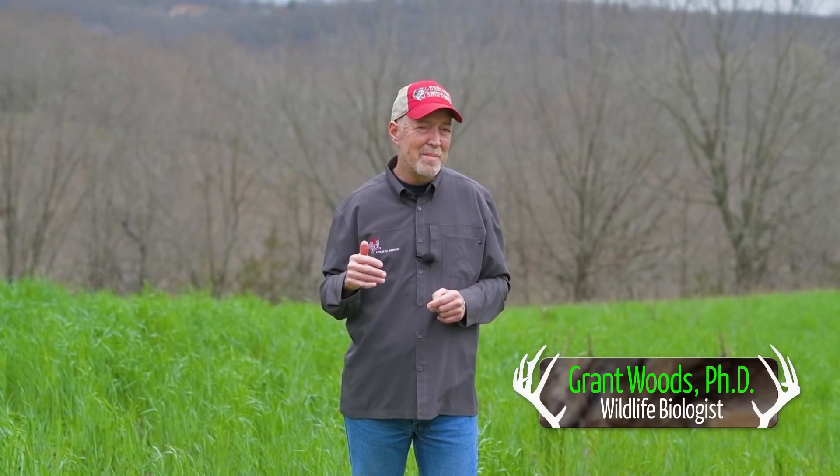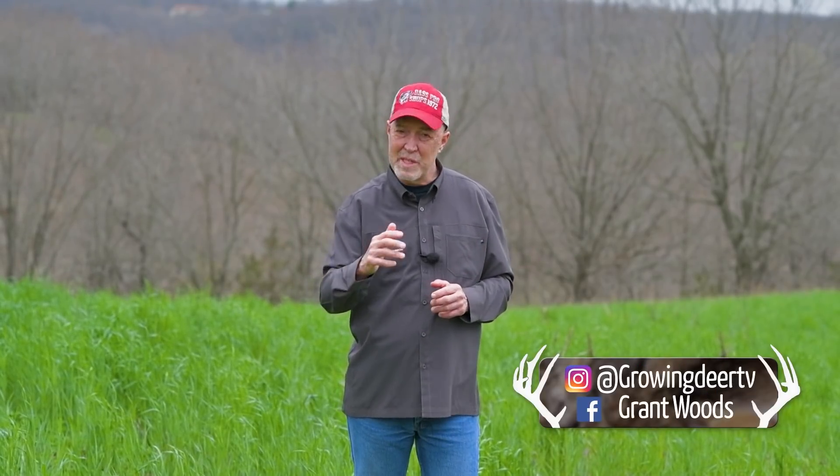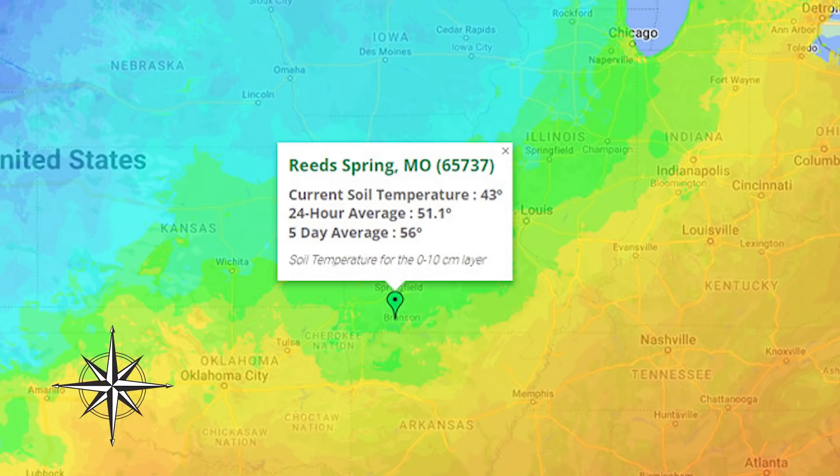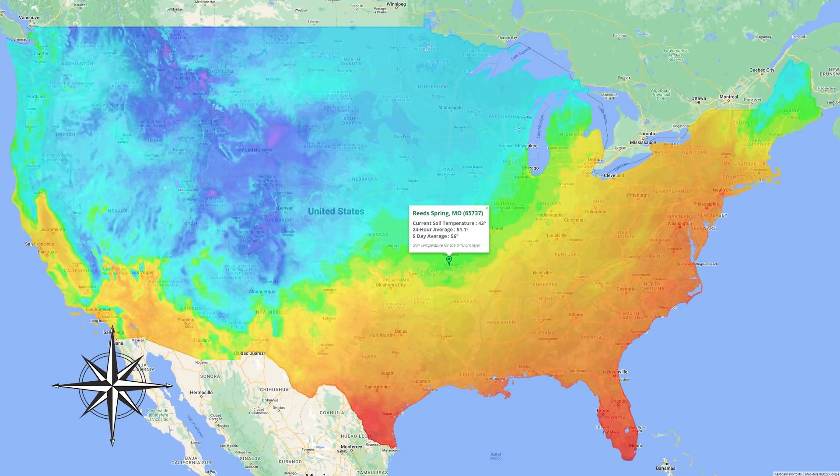It happens every year this time — getting a lot of questions: is it time to plant? And of course that depends on where you are, basically on latitude north to south.